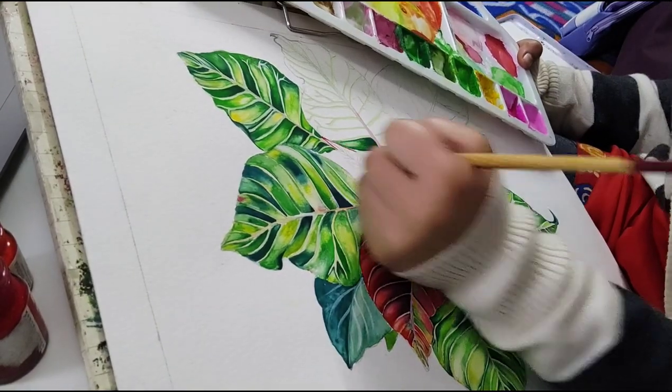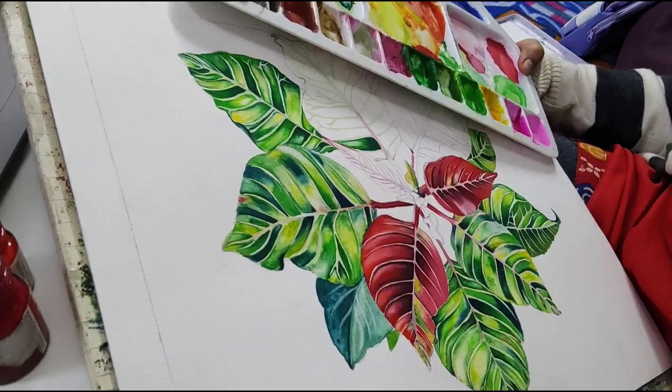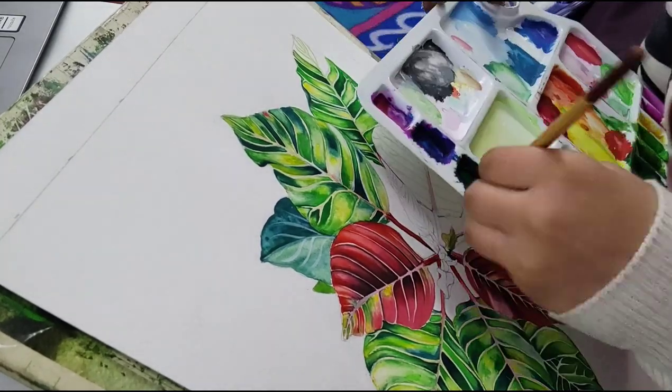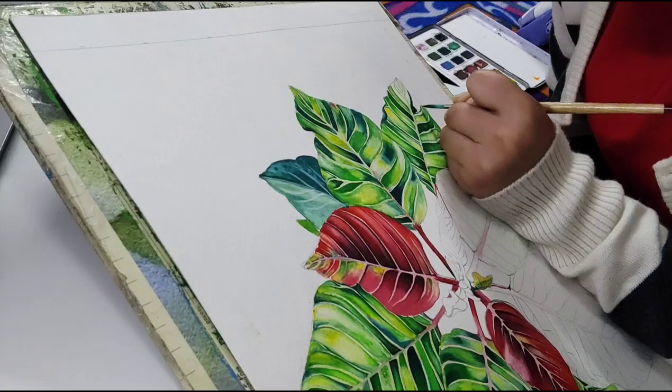Here we paint some more leaves. I did not start shooting from the beginning because we're going to paint so many leaves and you don't want to see all of them.